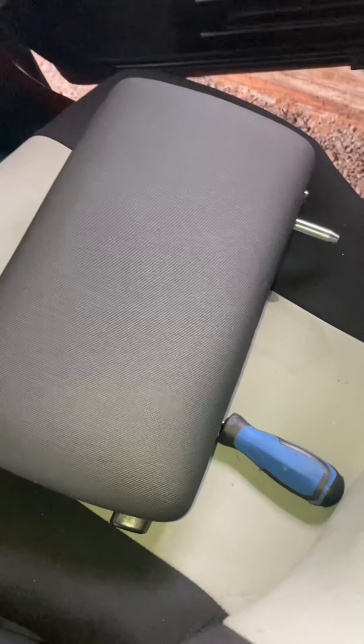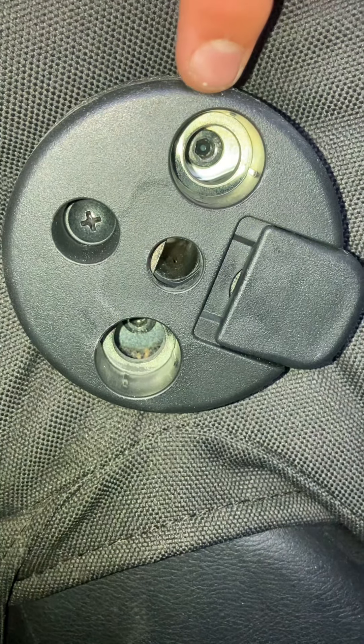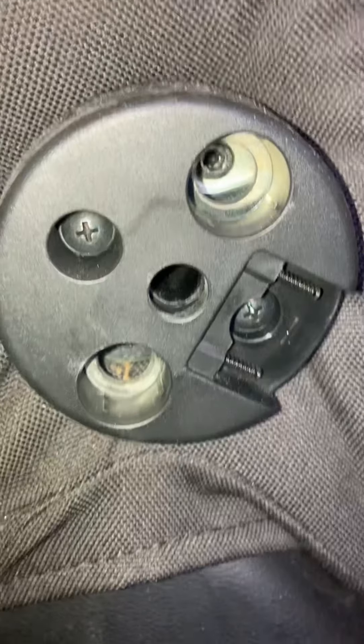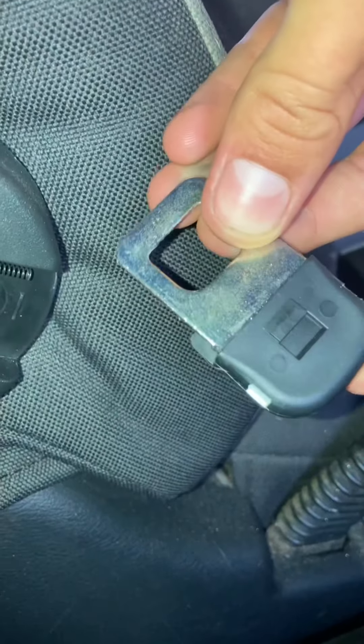Right now you have the main piece off and now we're going to take off this bracket. There's going to be two screws holding in this bracket — one right there and one behind this. I just pushed that forward and pulled it, and here's what that looks like. It looks like a tiny seat belt, so I'm just going to put that to the side.